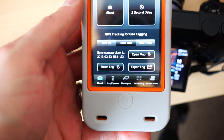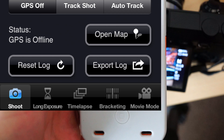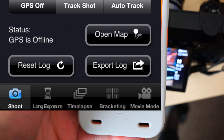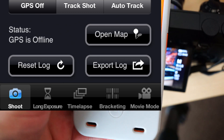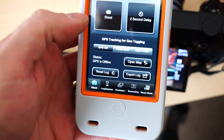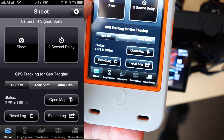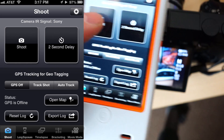Now if you'll notice down at the bottom, it's got shoot, long exposure, time lapse, bracketing, and movie mode. It has a GPS tracking option which uses a time base — you can see them later. So you set your time on your camera and your phone the same. And you've got your normal shoot.